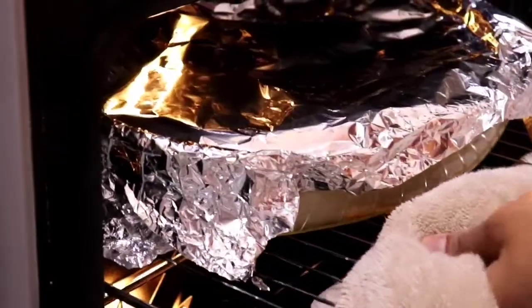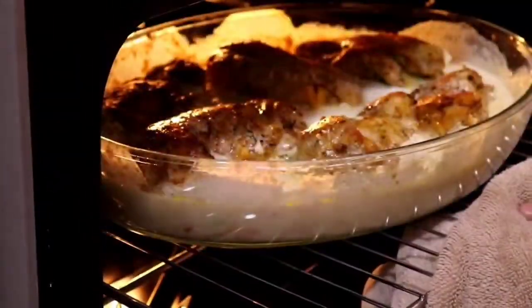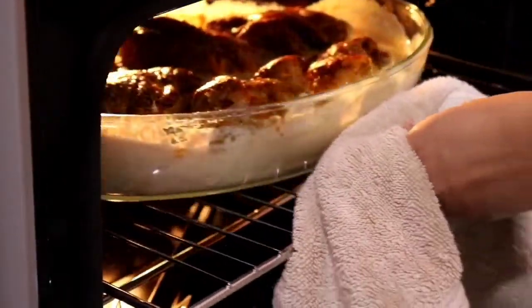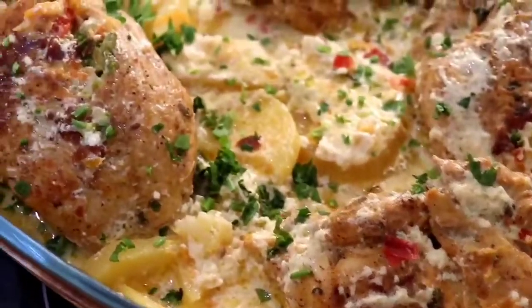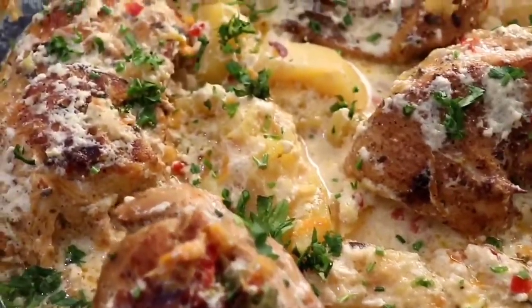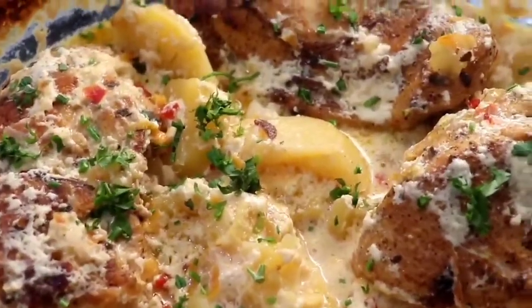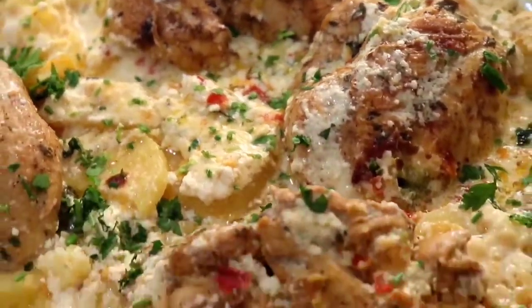And once one hour and 30 minutes is up, please remove it from the oven, make sure that the chicken is fully cooked along with the potatoes, and let the gravy or the liquid reduce to however thick you want it to be. This is the finished product guys — it looks so beautiful and creamy and so tasty, I cannot wait to dig in. Well, that is all for today's video. I thank you so much for watching and have a great day. Bye!